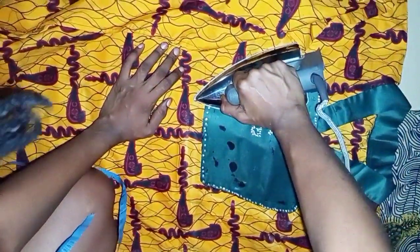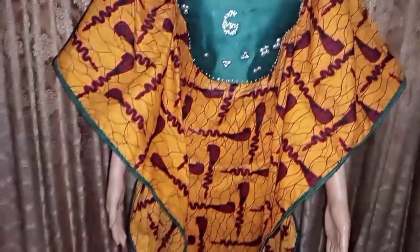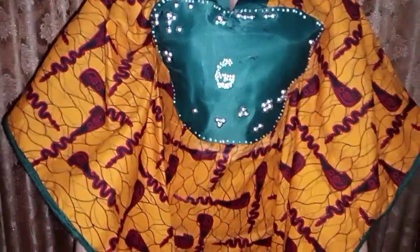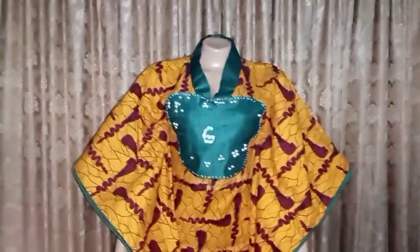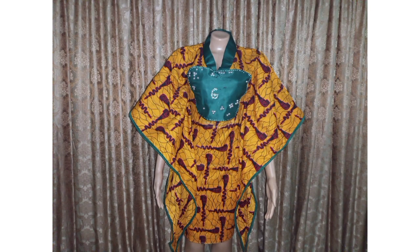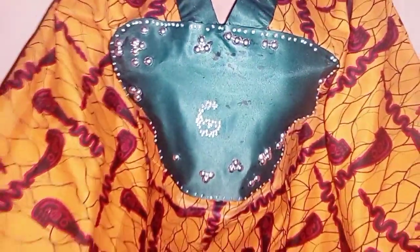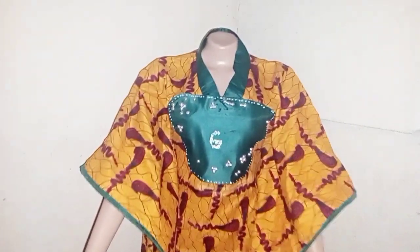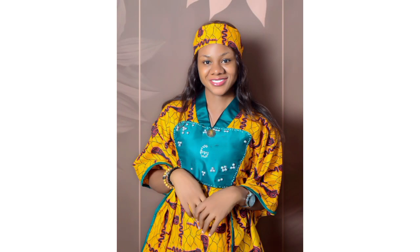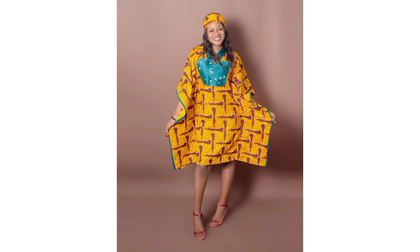Because I had already joined both sides before placing the door face design, I couldn't use the machine, so I used hot iron gum to attach it. I also added stones to design the front for beauty — you can see the 'G' letter which stands for Gloria. I used colored door face material as a bias to finish the raw edges. This is the final look of the short butterfly gown — it's so chic and elegant! Let me know in the comments what you think, and remember to like and subscribe. God bless you!